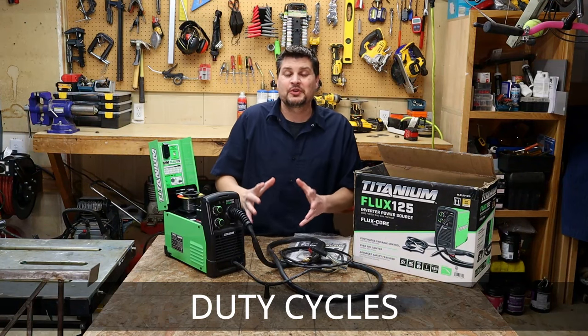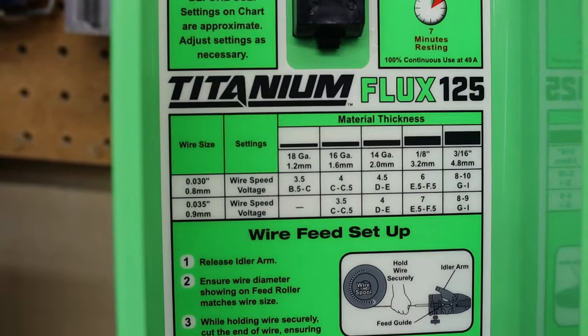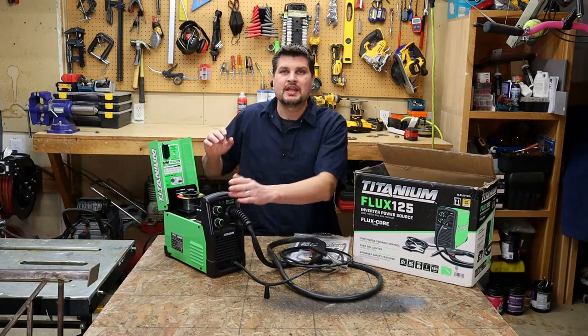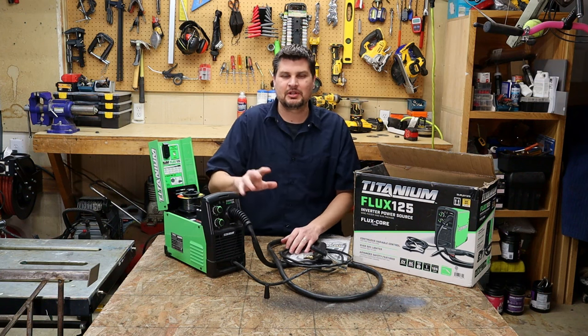Next up is duty cycles. This machine has a 30 percent duty cycle at 90 amps, which means if you're running 90 amps it can run for three minutes and then has to rest for seven minutes.